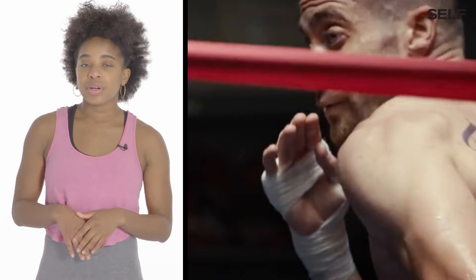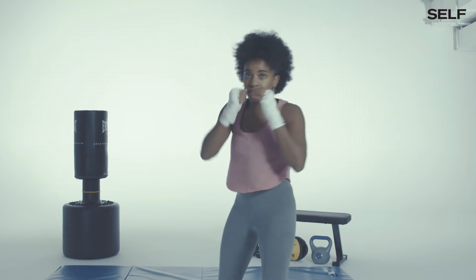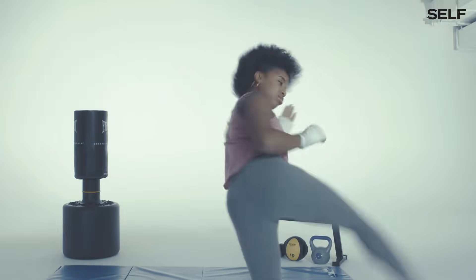Shadow boxing is a great workout and you should not skip it if you have a fight coming up. When you're punching the bag or the pads, it gives you resistance. When you're punching the air, it has no resistance, so that's going to increase your speed because you can go as fast as you can.